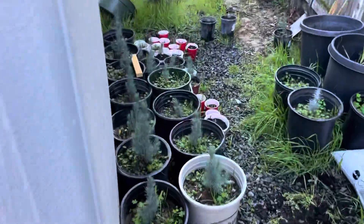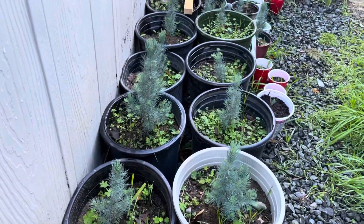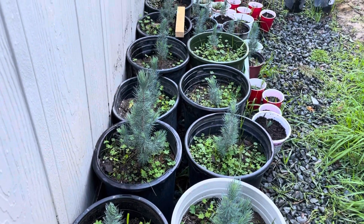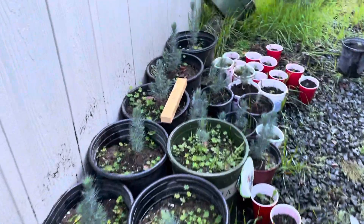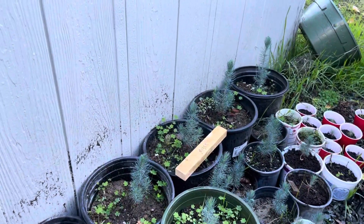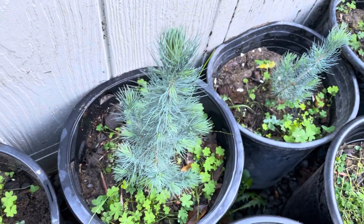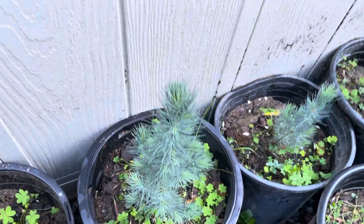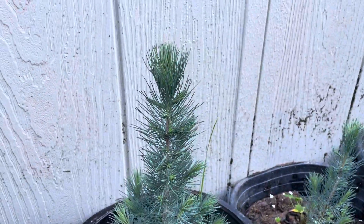Anyway, with these Afghan pines, I'm going to be planting some of them after the freezes stop on my planting site, which is about 300 miles away in Northern Nevada. I'm hoping I have good luck testing the cold hardiness of these seedlings out there. Thank you for watching.